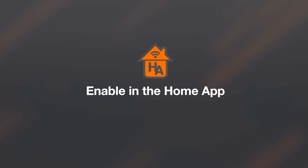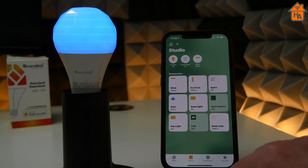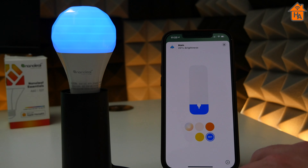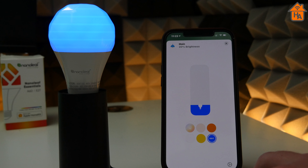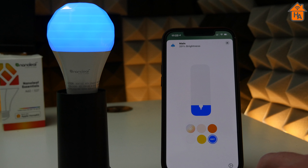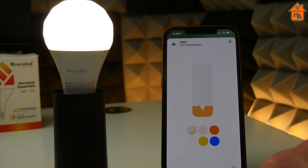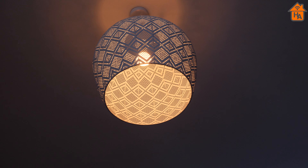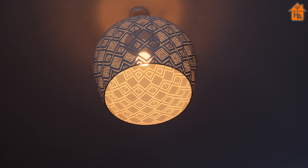Now moving on to the app and enabling HomeKit Adaptive Lighting. You open the app and then press down on the tile for the relevant device. You then have this symbol, which is a sun, and this is the HomeKit Adaptive Lighting toggle that turns it on and off. You simply press that and it's enabled. HomeKit Adaptive Lighting will then just work — in the mornings, warmer colours; throughout the day, cooler colours; and then in the evening, it will move to more warmer colours, removing the blues to let you relax.